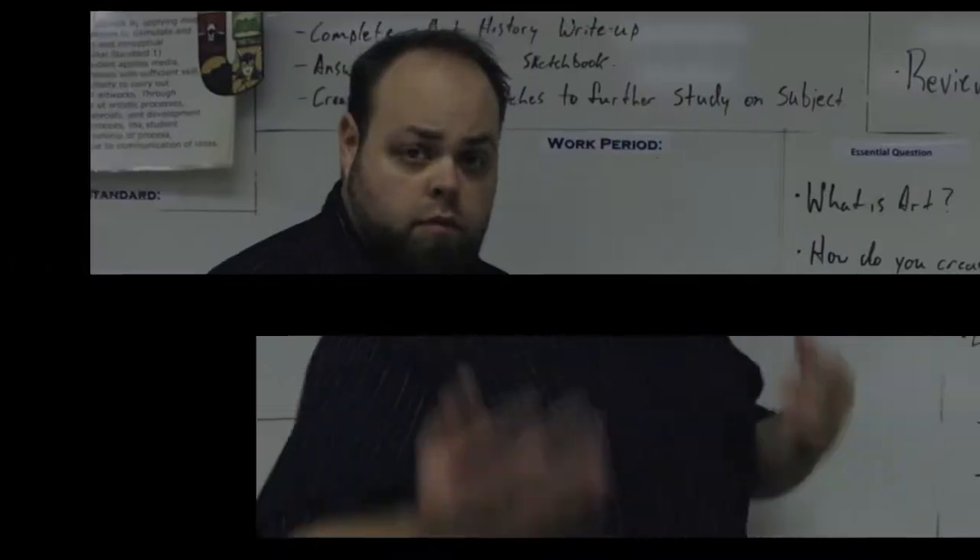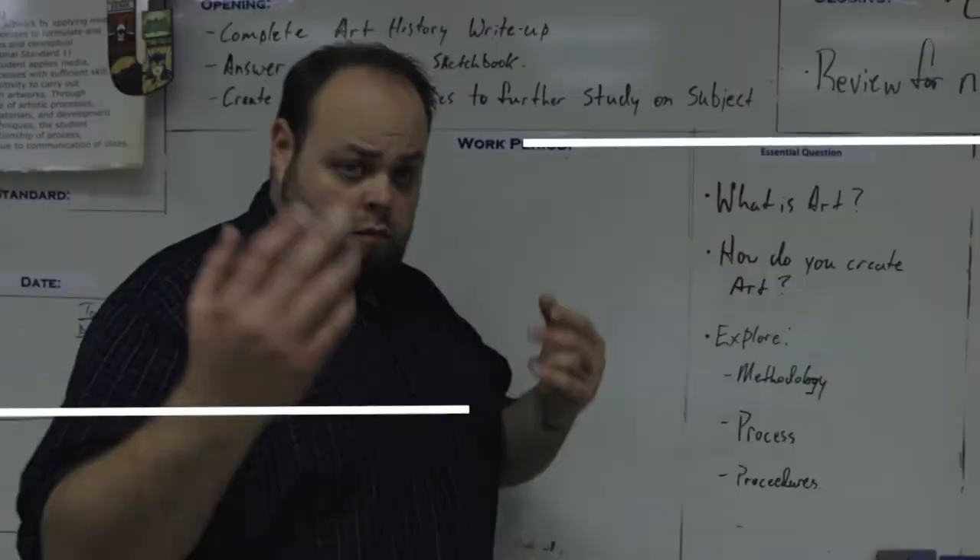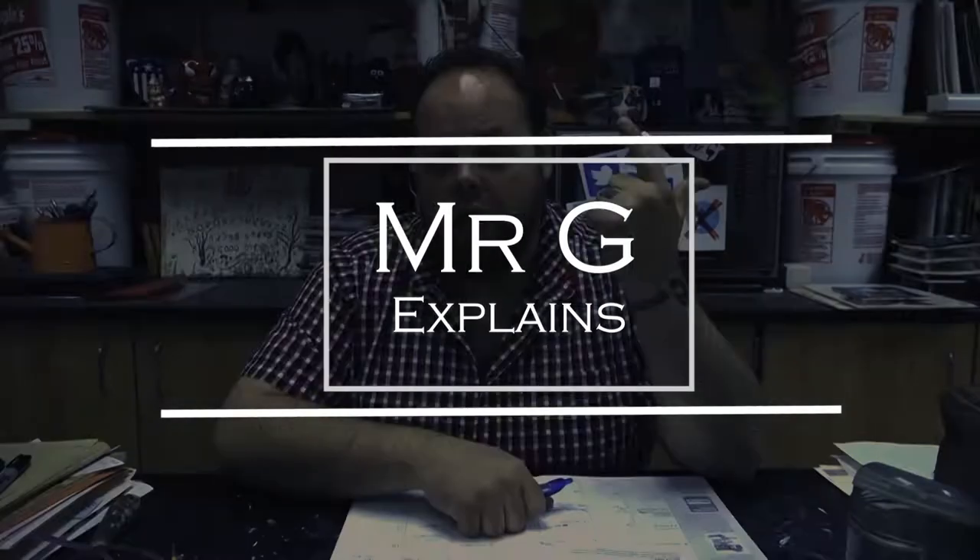Today's project, we're going to go from a book to a vase. Guys, welcome back to the studio. I'm Mr. G, your virtual online professor for art and art things. Today's project that we're gonna go over is the book vase project.